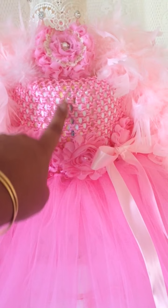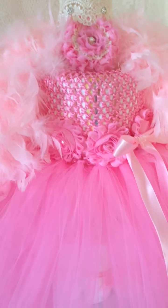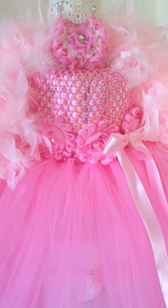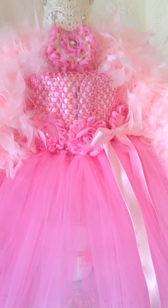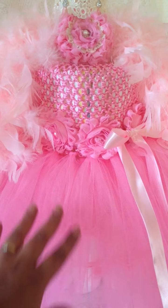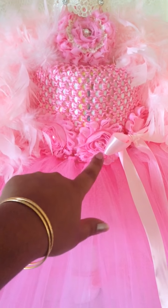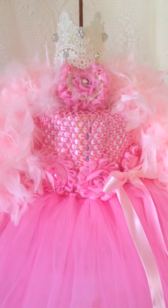On the top layer I put a bandeau top and created this tutu skirt. The cool thing about this dress is that after the baby shower, when the baby is maybe six months old or a little older, she can actually wear it if the parents want. The dress is completely wearable — it's made of the softest tulle I could find, and she can wear it all the way up to when she's three or four years old.